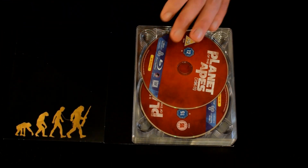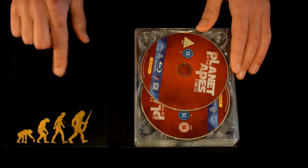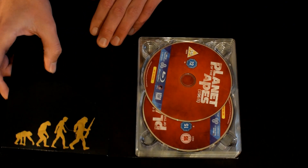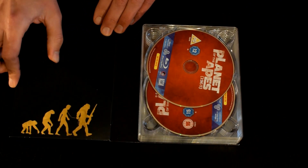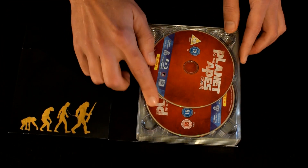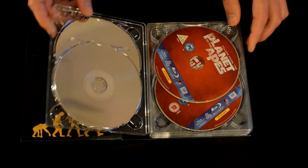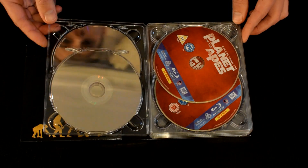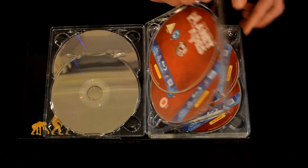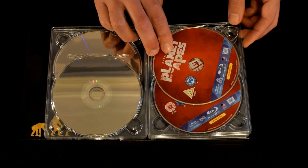It came with some art cards and information leaflets that go in a little pocket just here. Then we have the discs — the original 1968 and they go in order. With the red artwork you can see they're really nice hard plastic case holders, then the next two movies up to Battle for the Planet of the Apes, which is the last one in the original series.